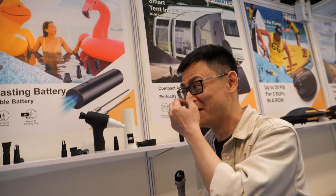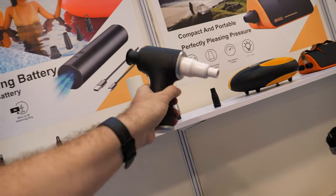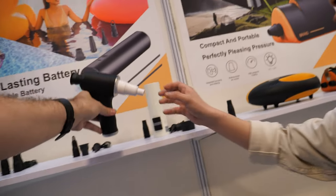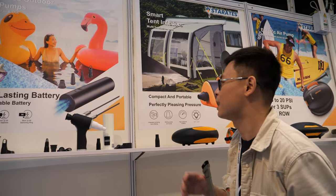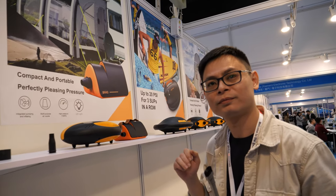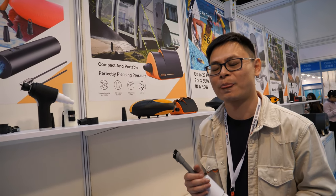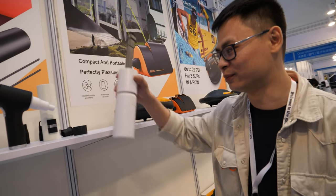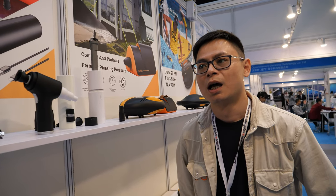How many times can you fill up a flamingo with one of these? Roughly three to five times. That's cool, especially for a big inflatable sofa bed. It would be nice if you could mount it on something like a Lamzac so it stays constantly full — you could sit on the sofa for 12 hours and it would stay inflated.